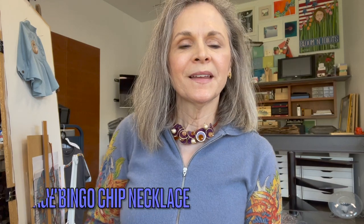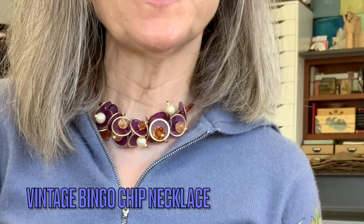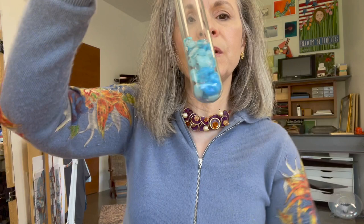Hi, welcome to Page Grows Design. Today I have a necklace project that pays homage to both of my grandmothers. It's made out of my granny's bingo chips and my grandmother's costume jewelry.